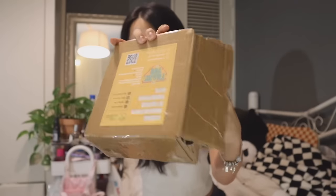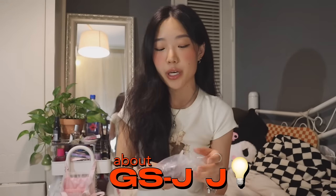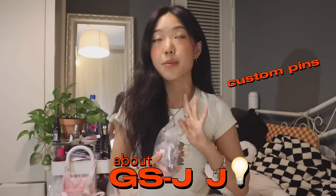Before we continue with the video, I wanted to quickly share my new pins from GSJJ. GSJJ is a website where you can create your custom pins, custom stickers, custom lanyards — honestly different kinds of variety of products that you want to customize.